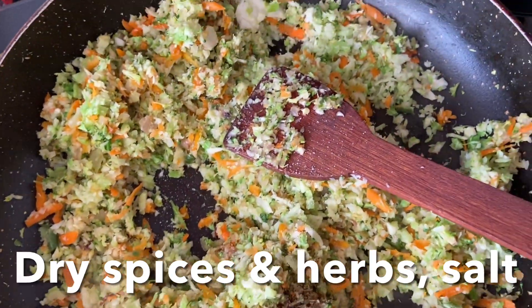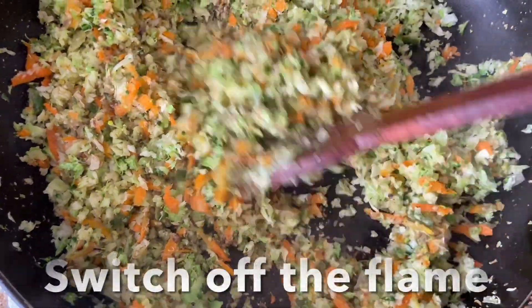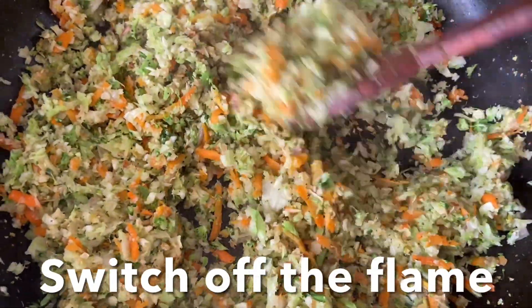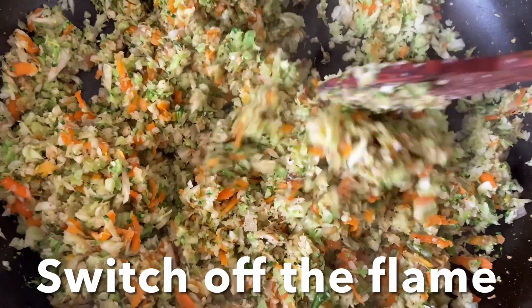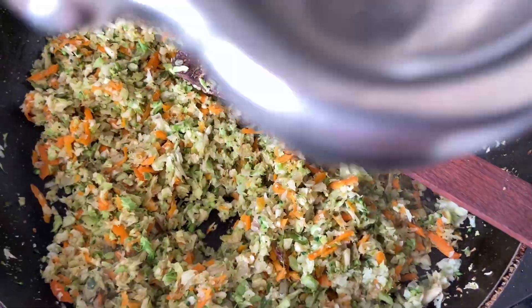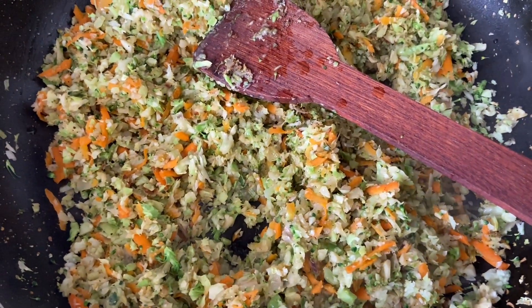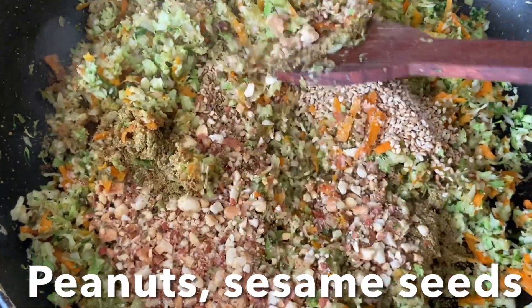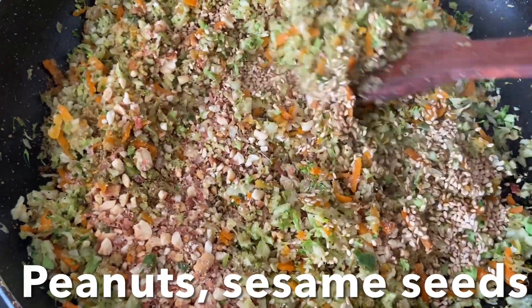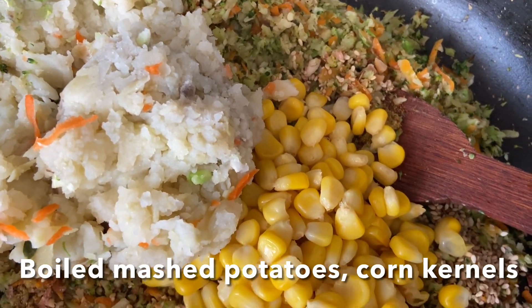Add dry spices, dry herbs, and salt to taste and stir for another one minute, then turn off the flame. Squeeze in lime juice, add crushed peanuts and toasted sesame seeds, and add mashed potato and steamed corn kernels.